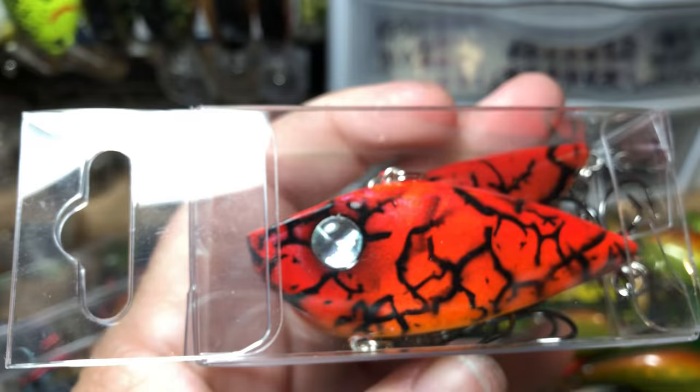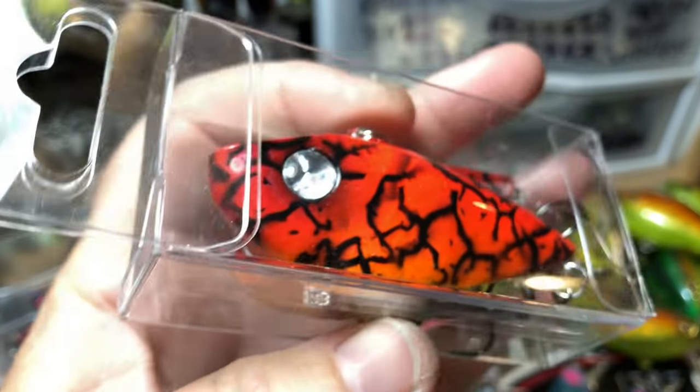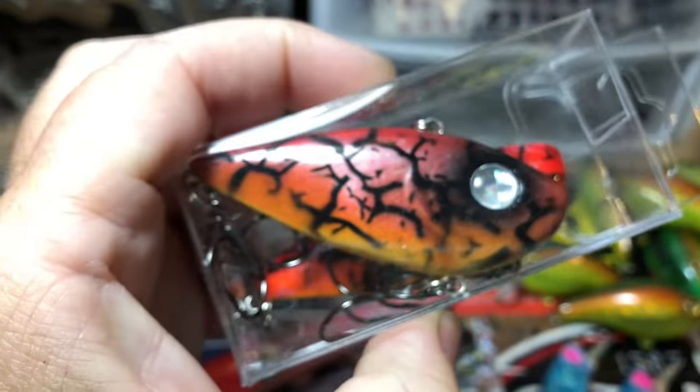Got a couple of Strike King Red Eye Shad going out this morning. Greg, on their way. The dogs are going to keep going, so we're going to keep going too.